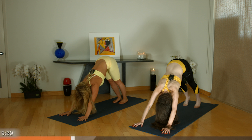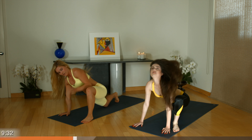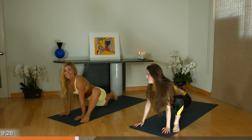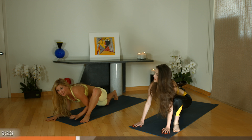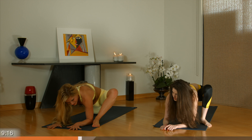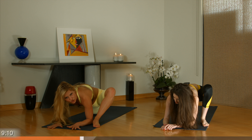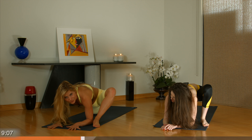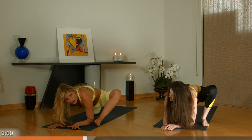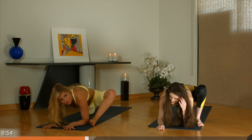Beautiful job. So we're going to switch to the other side. Inhale your left leg high, exhale, place it outside of your left palm. You can stay here or come down onto your forearms. It's normal to feel a bit emotional or a bit overwhelmed when you're doing your hip stretches. Your hips store a lot of tension and emotion just like your shoulder joints do. So if you feel something come up, just breathe through it. Know that it's natural. Normal.